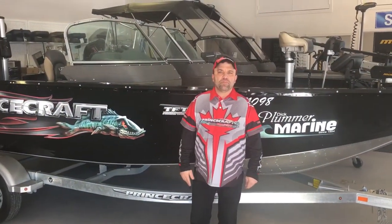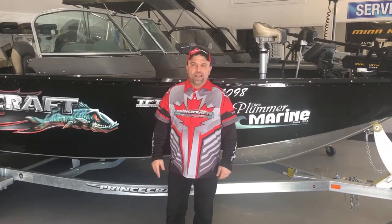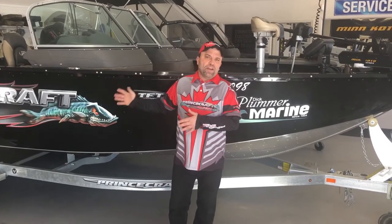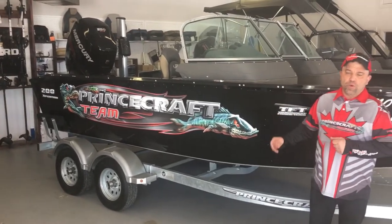Hey folks, Matt Bauclair here from Dick Plumber Marine in Pembroke, Ontario, Canada, heart of the Ottawa Valley. Am I excited to tell you about this demo boat right here. We've had this boat since 2017, we brought it in last spring and this is a hot, hot boat.